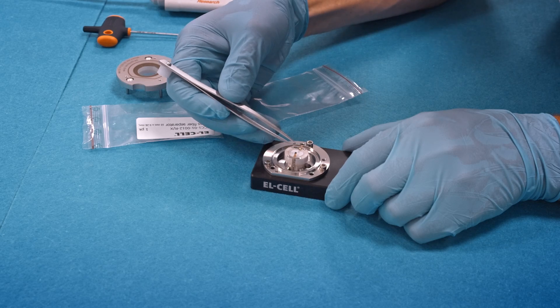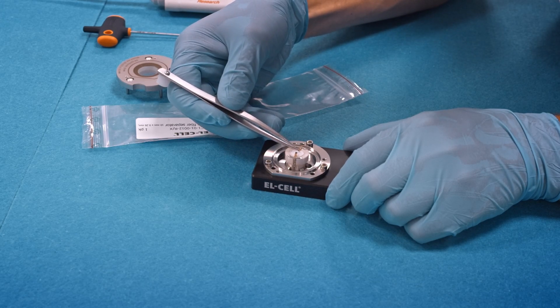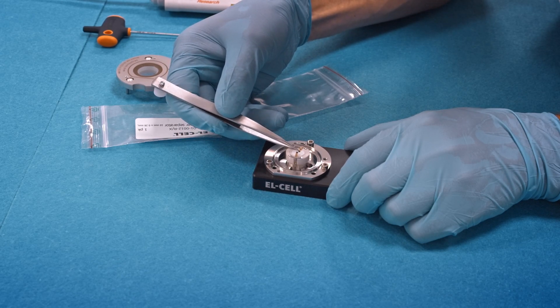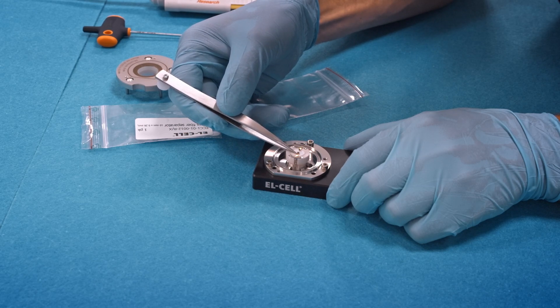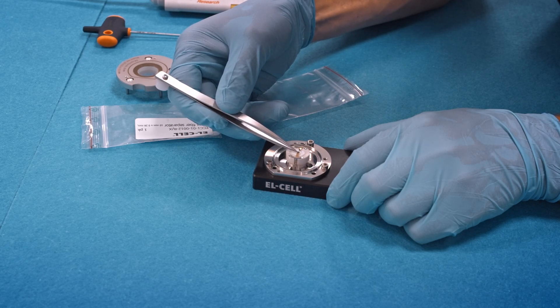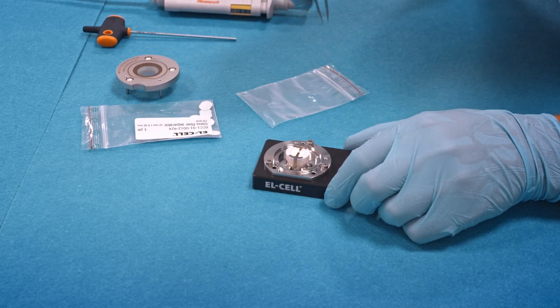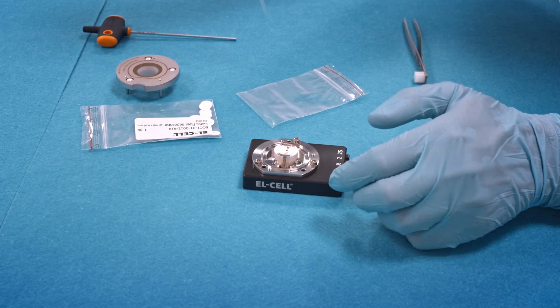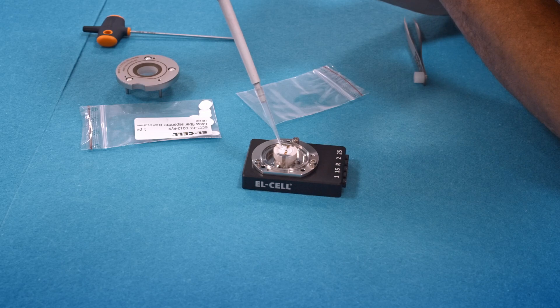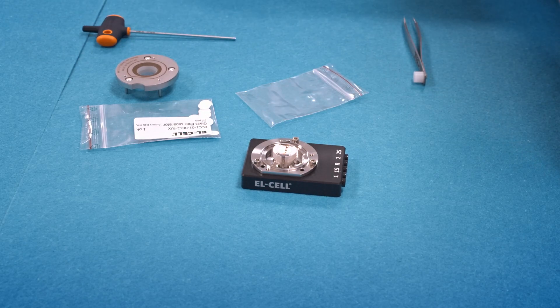Now this is the last point in time we can adjust the position of the two electrode strips. Then, using an Eppendorf pipette, add 30 microliters of electrolyte. Don't use more than this, as you may cause contamination in the cell base.